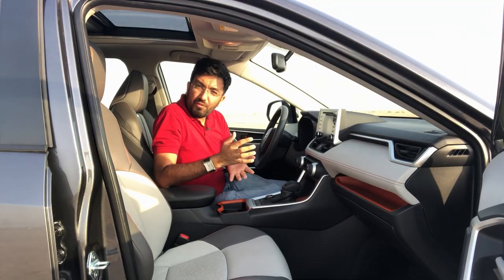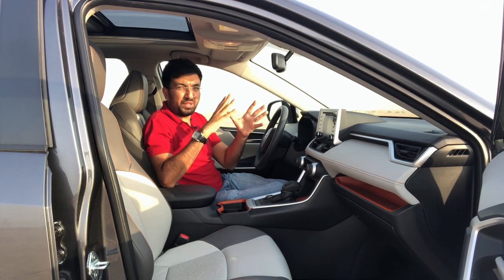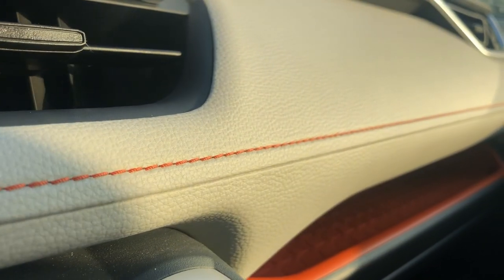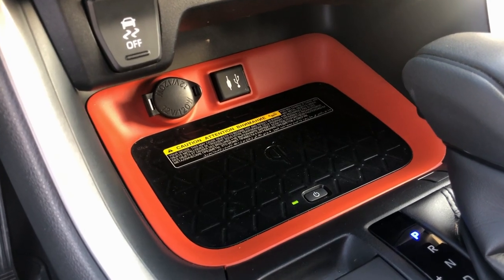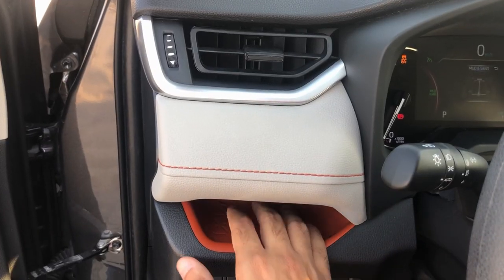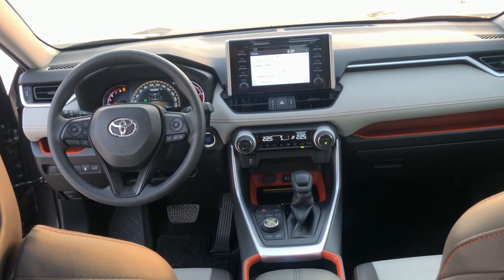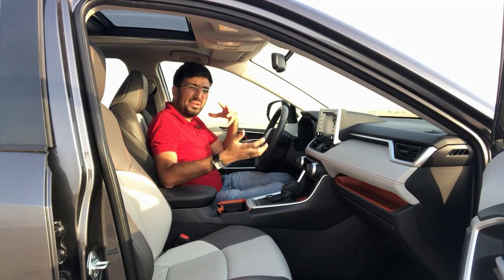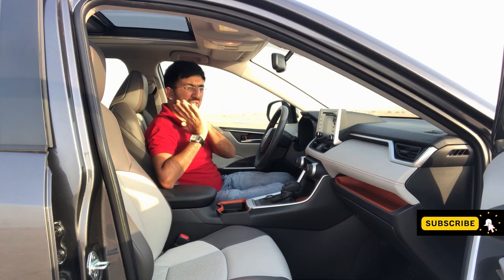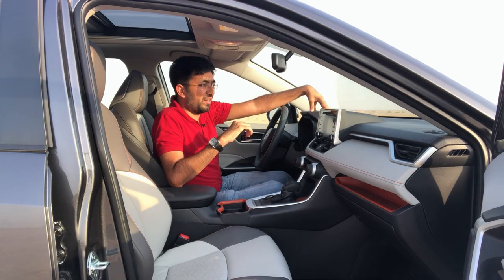Step inside the RAV4 Adventure and things are pretty well arranged and neatly done. You get this orange detailing everywhere — the stitching, an orange tray, orange lining around the wireless charging, orange bordering around the cup holders. You also get a combination of white, black, and orange which looks really neat. Unlike the hybrid which had a brown, beige, and tan interior that wasn't really cohesive, this interior looks beautiful and pretty elegant.